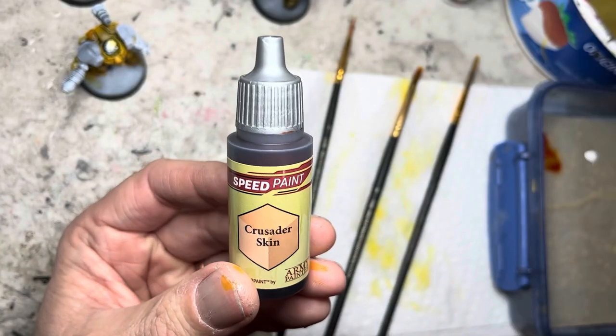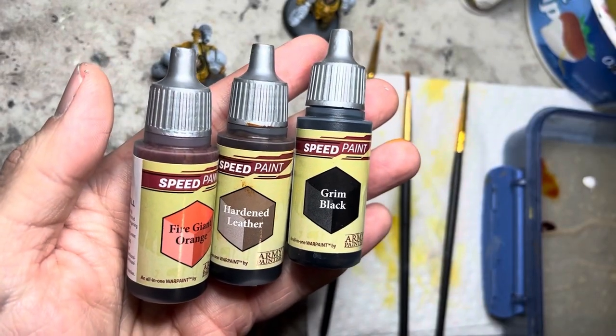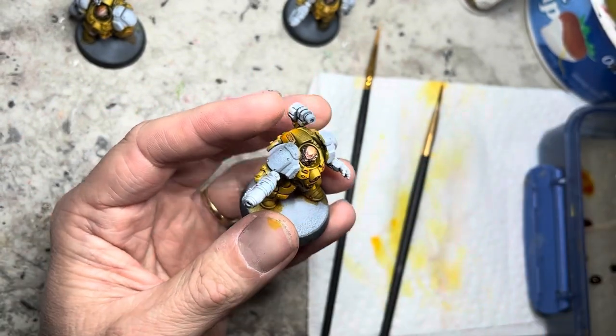I put a little bit of crusader skin into my palette and apply it on all the exposed faces. I then used several speed paints and applied them onto the hair and beards of the models, giving them different colors for variety.